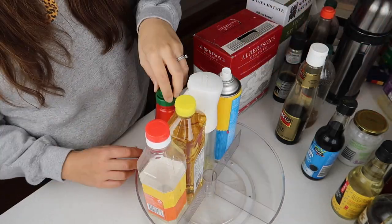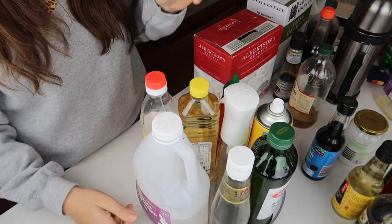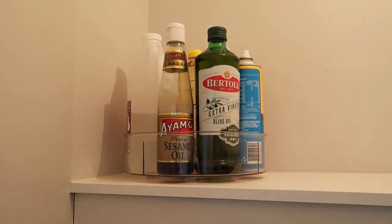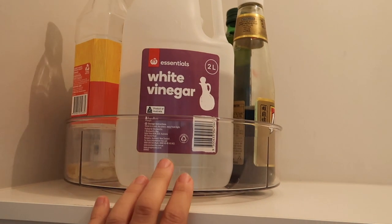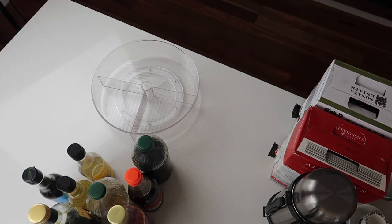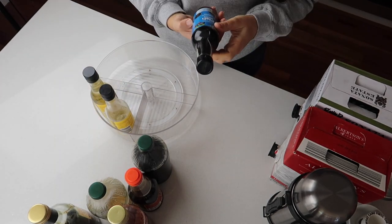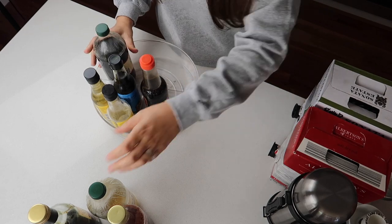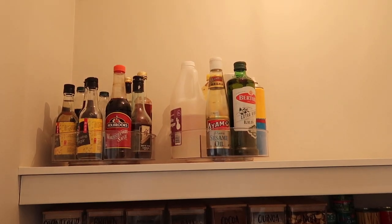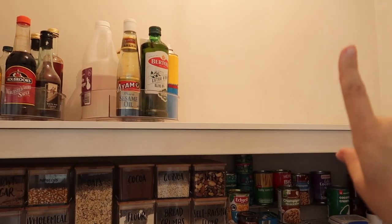My aim is to have all our oils, sprays, and the white vinegar — which we use as rinse aid sometimes — in one spot on the turntables. What a space saver! I'm just stoked that the vinegar actually fits in there like that — it's awesome. We tend to just use that one.